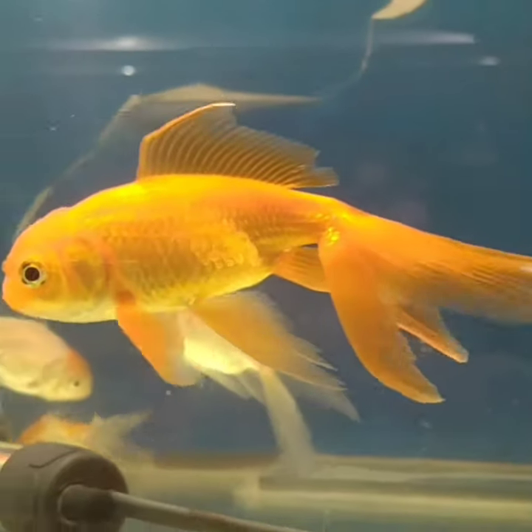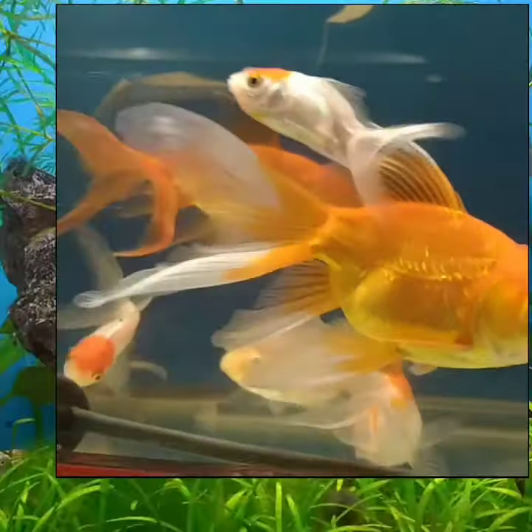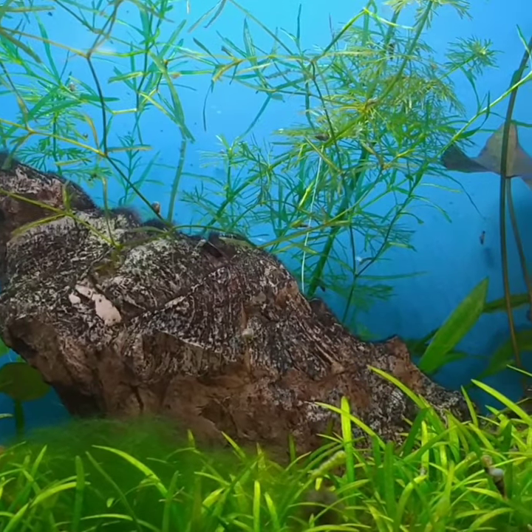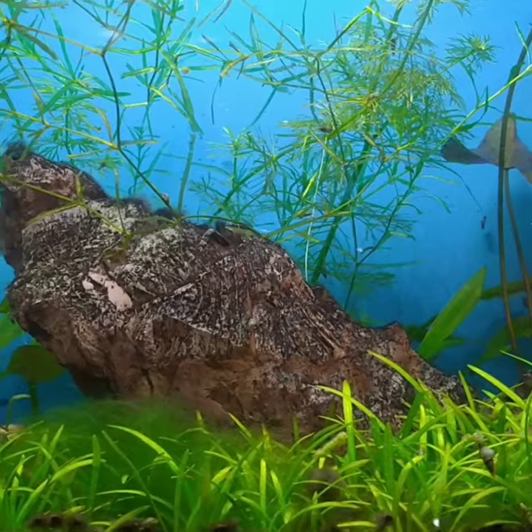Goldfish waste creates ammonia. For that, after setup of the tank, at least wait for a week to add the fish. In a goldfish tank, always use a biochemical water filter, add some plants and rocks to keep the fish comfortable.